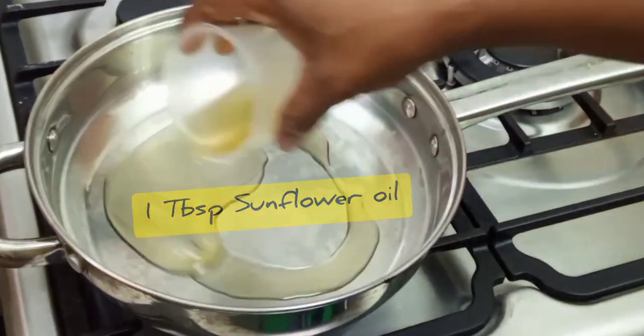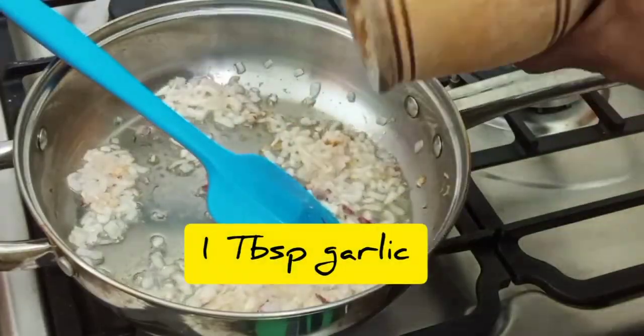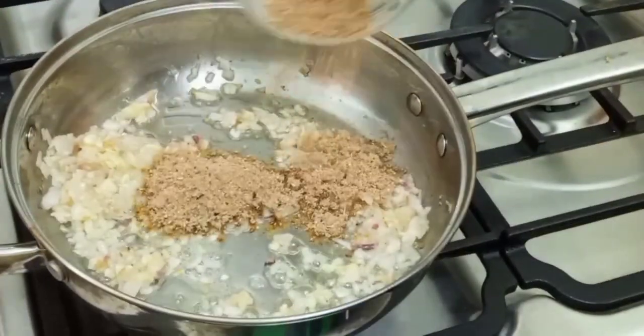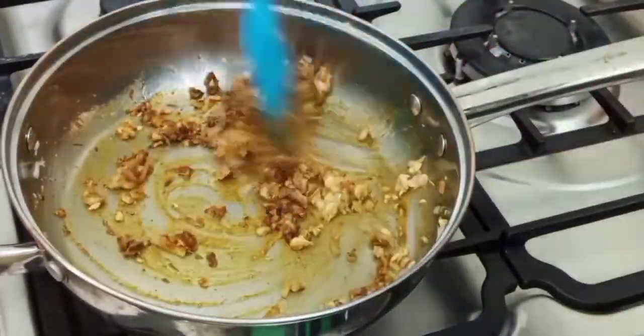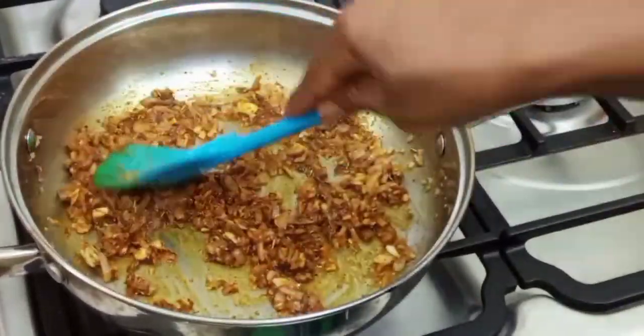As that is happening, go ahead and heat up your pan, add some oil and a very large onion, finely diced. Cook it until translucent, then add ginger and garlic along with the herb and spice mixture. It's very important to cook this mixture until it's fully cooked so you don't transfer any raw taste to your sauce.